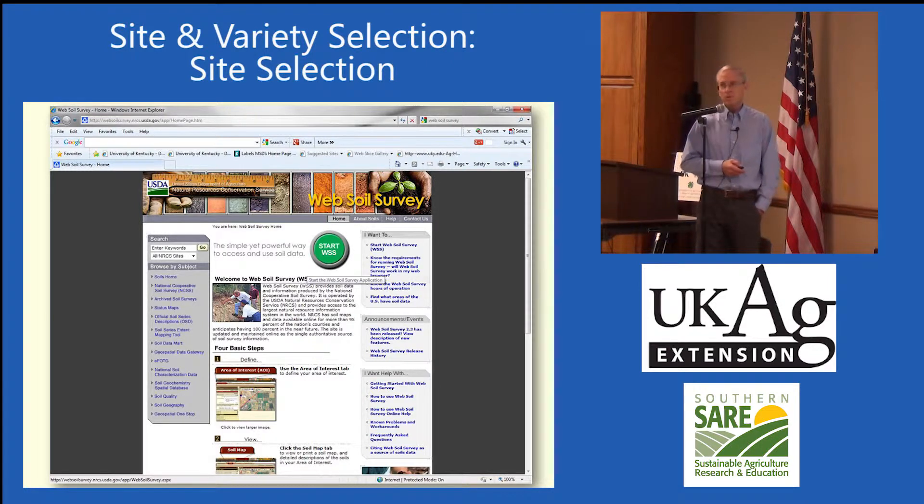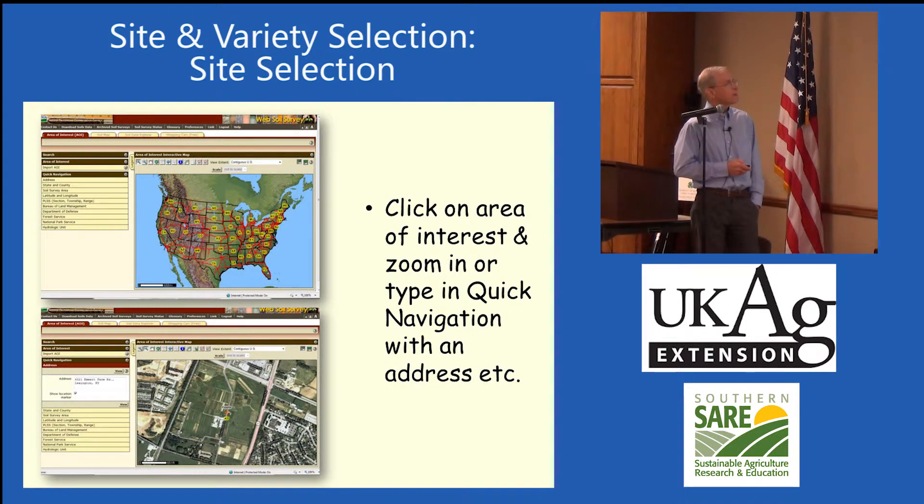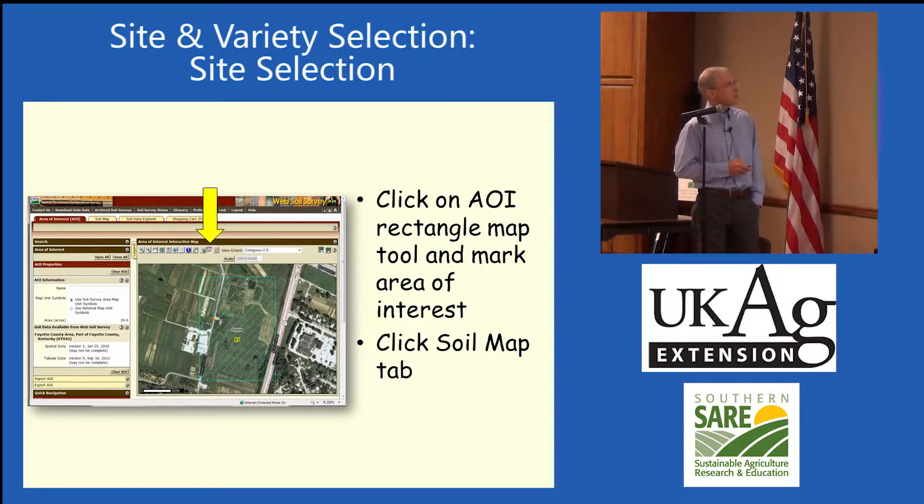If you're trying to decide what your soil is like, you can do a Web Soil Survey. It's an app or computer tool. You start it by pushing the button in the middle, which takes you to a map of the United States. Click on Kentucky, zero in and put your address in, and it will pull your farm right up.